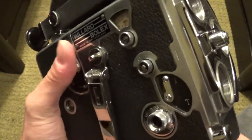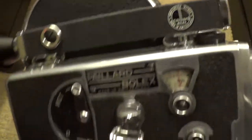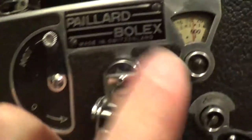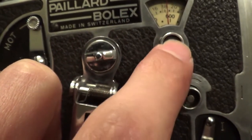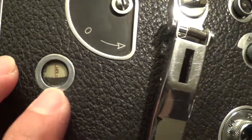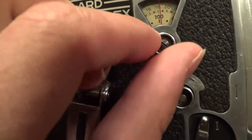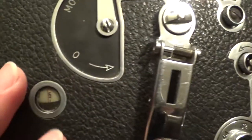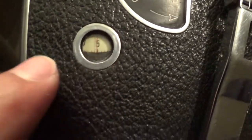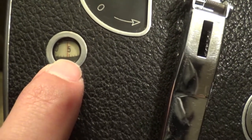There's one more feature of this camera which I really don't know why you would use, but it basically controls the footage counter. You would move this when you want to keep track of how much film you have shot. There's a little window right here that shows you how much film you've actually shot.